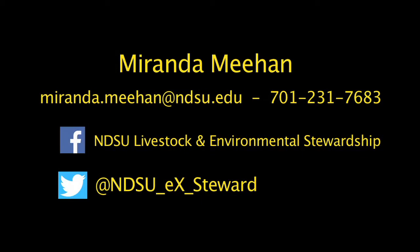Thank you for watching, and if you have any questions on monitoring utilization, contact myself or one of your county agents.